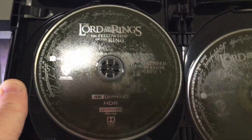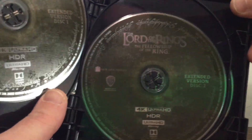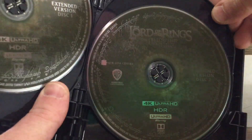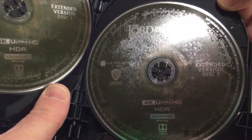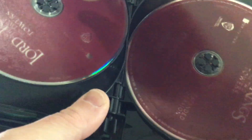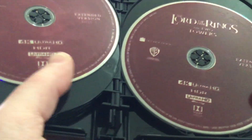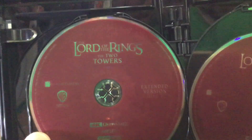And extended version disc two — are you kidding me, do you have to change discs? I hope not. I hope that's just a special features disc. Could you imagine having to change the disc? These discs have way more memory than that. Reminds me of Titanic where you had to change the VHS tape.